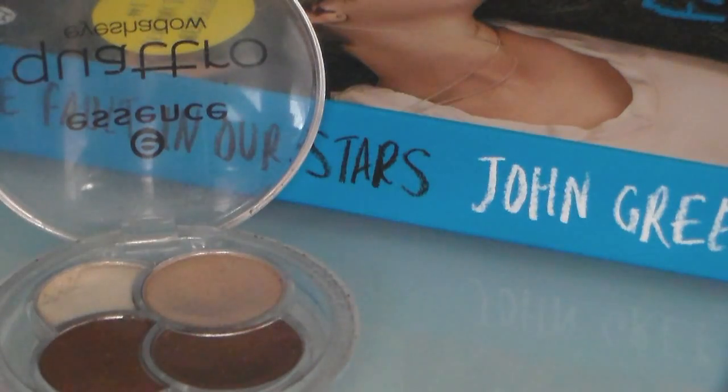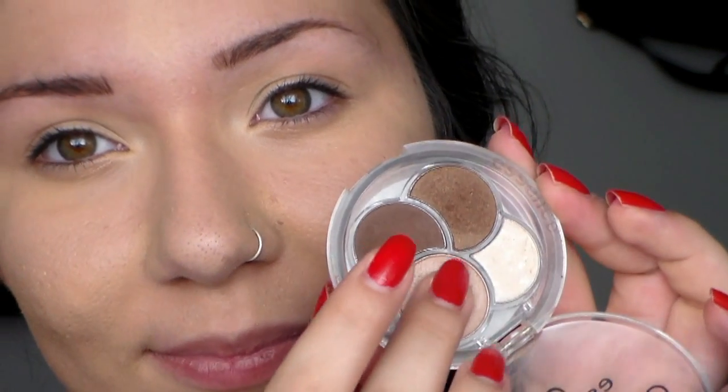I'm going to take my Quadro eyeshadow palette from Essence and use the second lightest color. I'm just going to apply that with my finger all over my lid just to give a little bit of light to the eyes, but nothing too much.